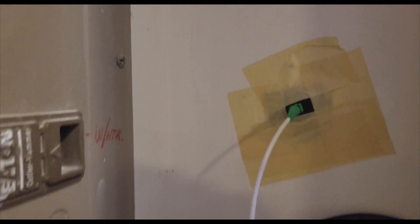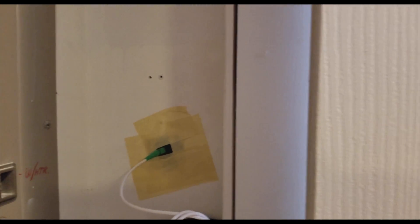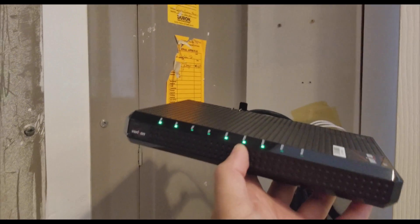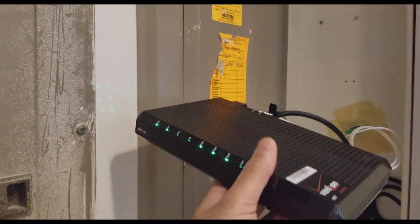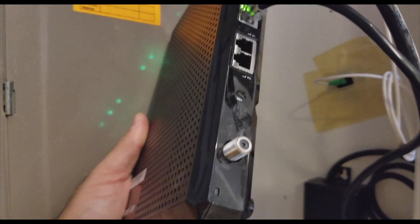I told the Verizon guy to bring the fiber up to my home. He did this drilling — pretty bad work, he messed up everything — but finally he brought the cable here and it's connected with one cable on this Verizon ONT unit.